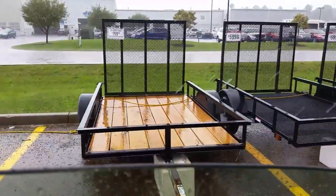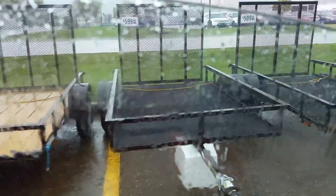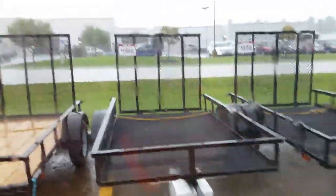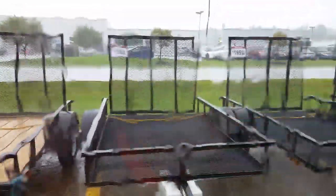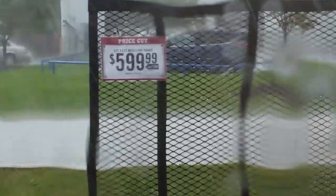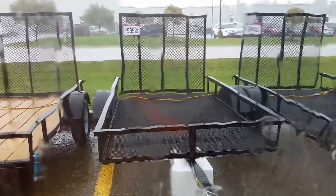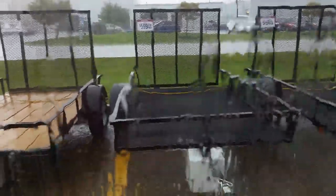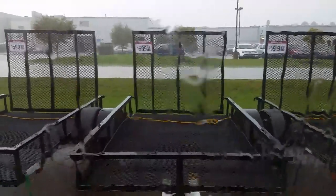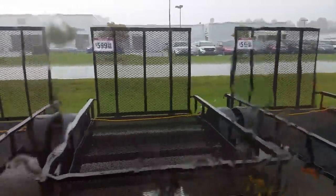Here's a five by eight, $799. I'll try to do this through the window guys. This one here is a five by eight too, but it's $599 on sale right now. I think it says something about last year's model or overstock or something. I can't see it guys, it's raining too hard. Same exact trailer right there — these are all angle iron — $599.